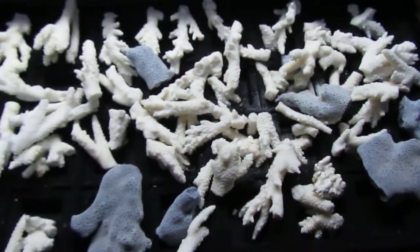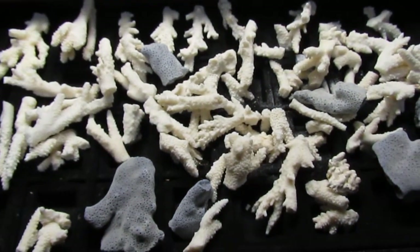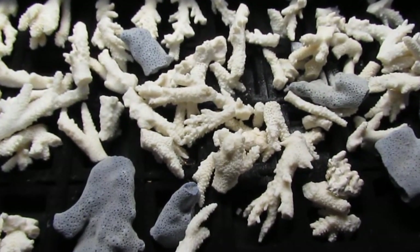Check out MammysCountryCandles.com and order a coral necklace — I'll make it for you. Thanks.